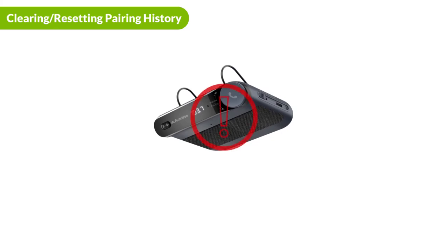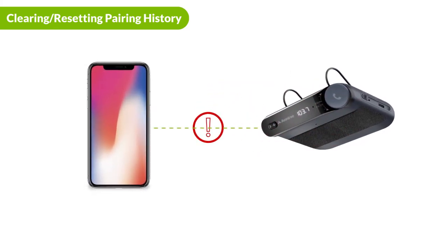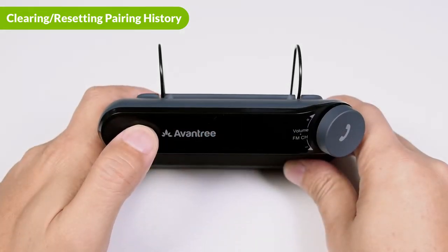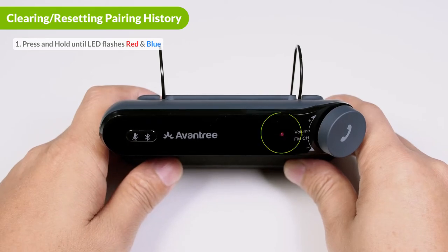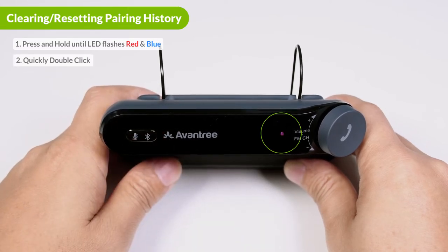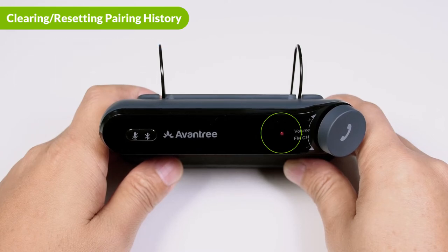If the Roadtrip is abnormally paired and you can't get your devices to pair, you just need to clear the pairing history. To do so, press and hold the Bluetooth button until the indicator lights begin flashing red and blue, entering the Roadtrip into pairing mode. Then quickly press the Bluetooth button twice. The indicator light will briefly turn pink and then begin flashing red and blue. Now you can pair your devices with the Roadtrip again.